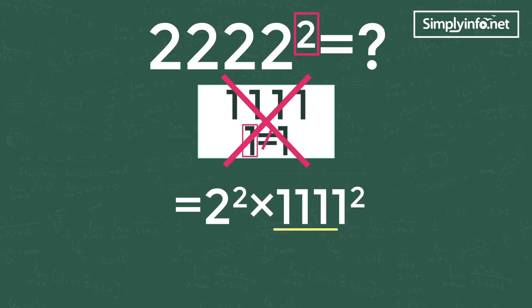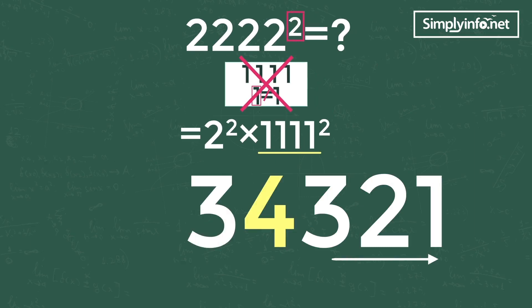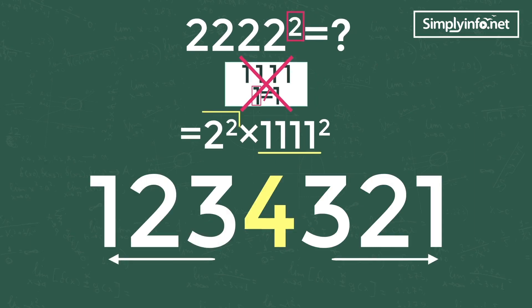We can see four ones in the problem, so first write 4 in the middle of the answer and write the remaining numbers up to 1 to the left and right. But don't forget to multiply by 2 square, which equals 4.